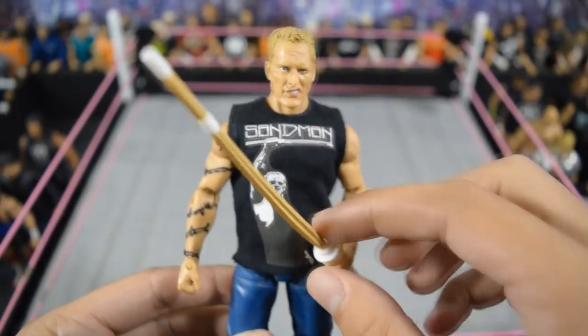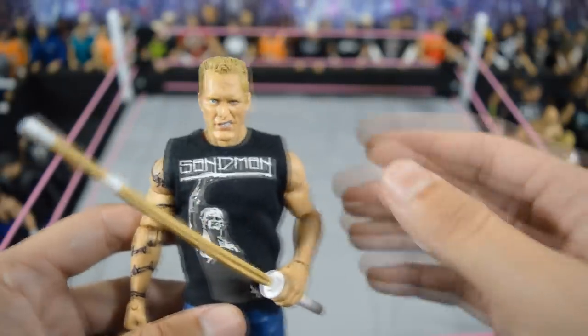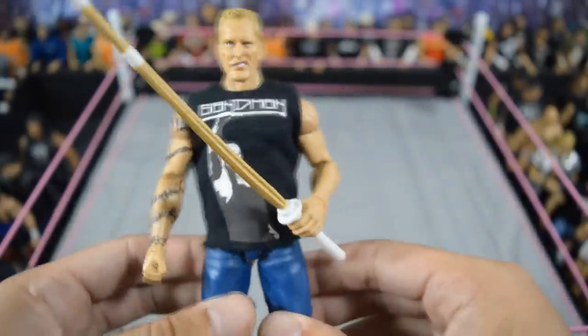Next we have another custom that I made: this elite Sandman with kendo stick — he has to have his kendo stick at all times. I drew on the barbed wire tattoo and then put a Jack's head scan on a Stone Cold Steve Austin elite body with blue jeans. I think this looks really, really nice for Sandman.